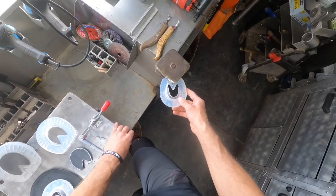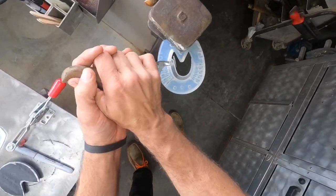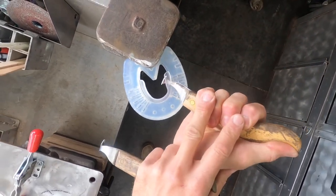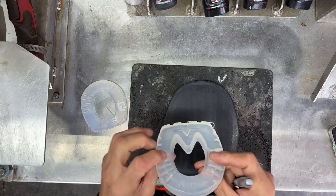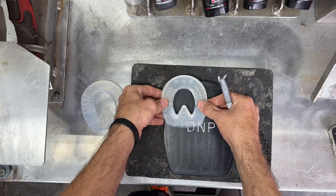The first thing you want to do is remove the mud guard. Once you've done that, you're going to trace the ground surface onto your double nail pad.